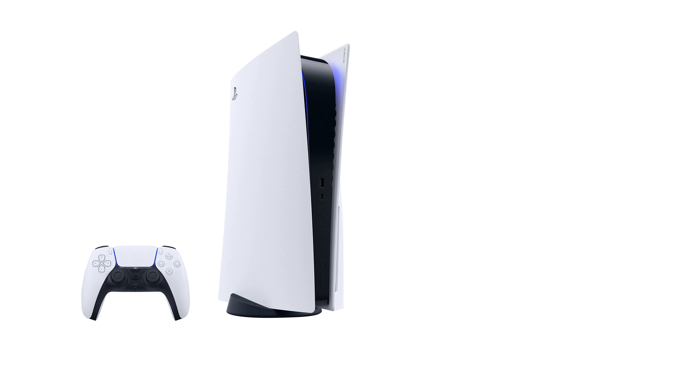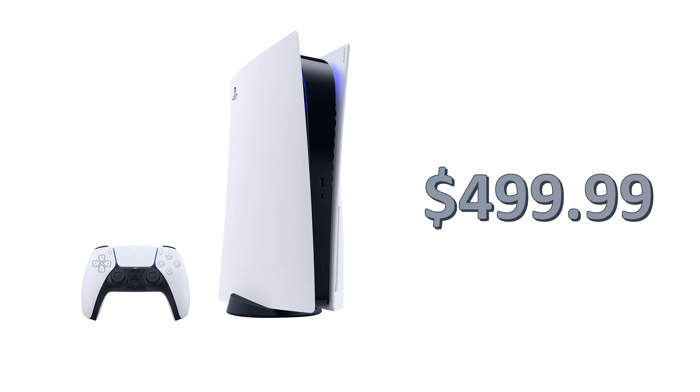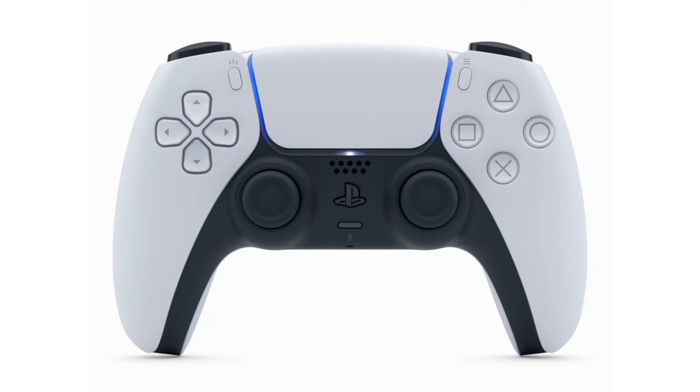Let's start off with the systems. You've got two offerings here — one that's a little bit less that doesn't have the optical drive, but I would rather get the one with the optical drive, and that one is coming in at $499.99.